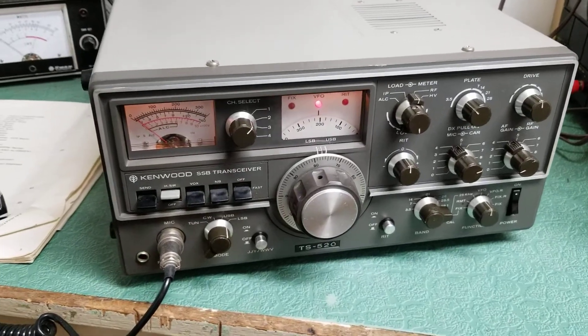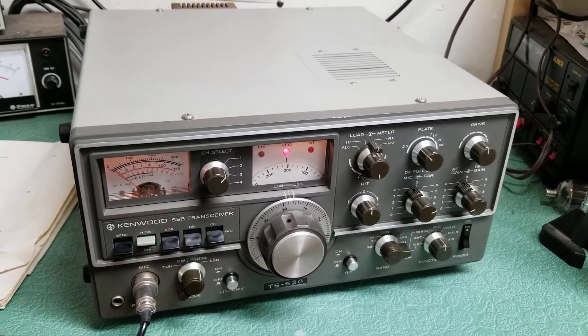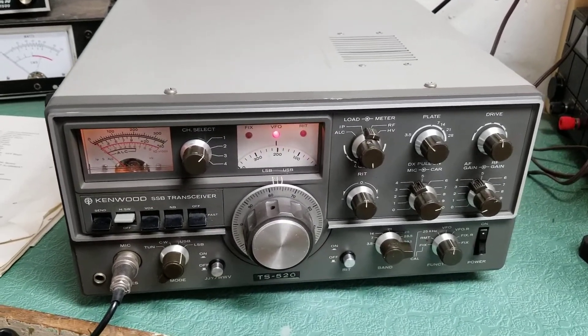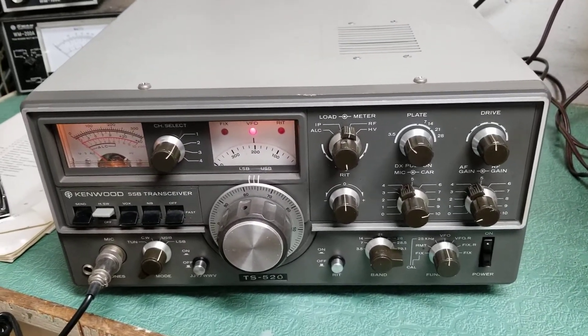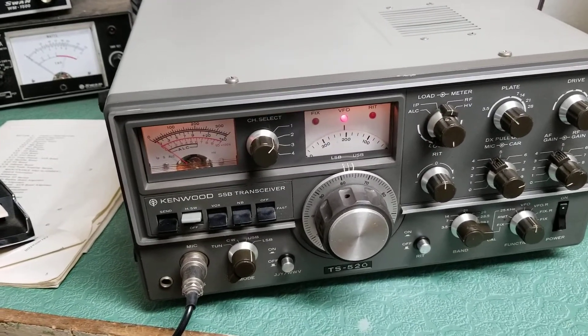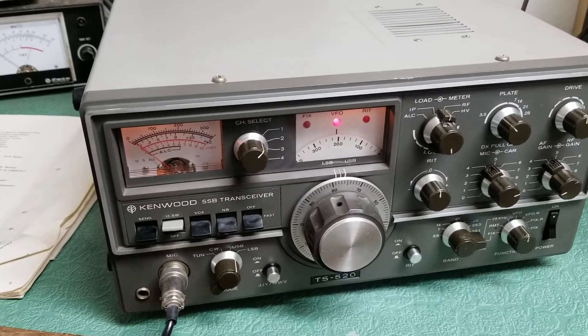Here once again is the Kenwood model TS-520 10 through 80 meter HF transceiver. This is the transmit test — if you've seen my previous video, that was the receive test where I gave a brief demo on 80 meters. I still have it on 80, tuned up around 3780, and tuned into a dummy load.